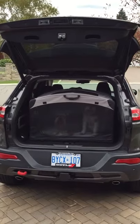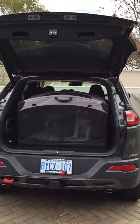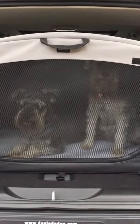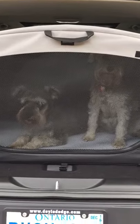And there they are — contained. They will not ruin another vehicle that I own. That's Scruffy and that's Zoe. They've been Trailhawk schnauzerized. Bye for now.